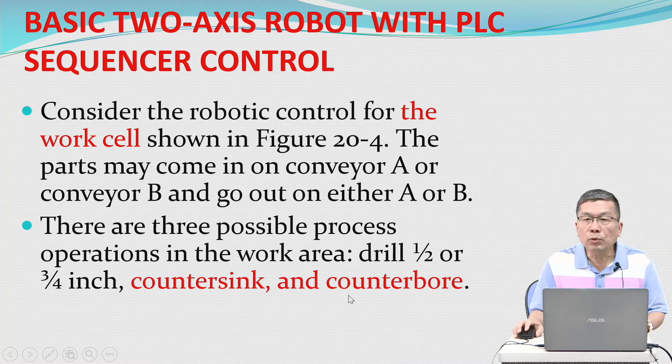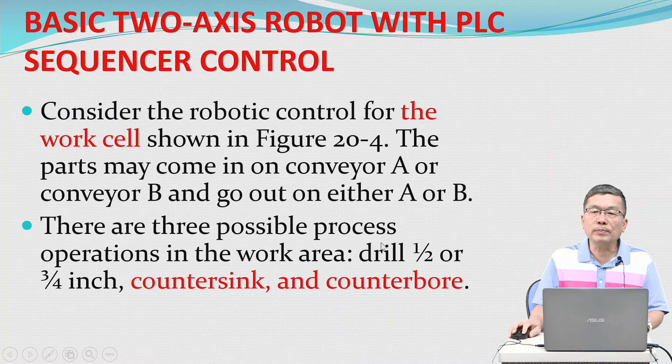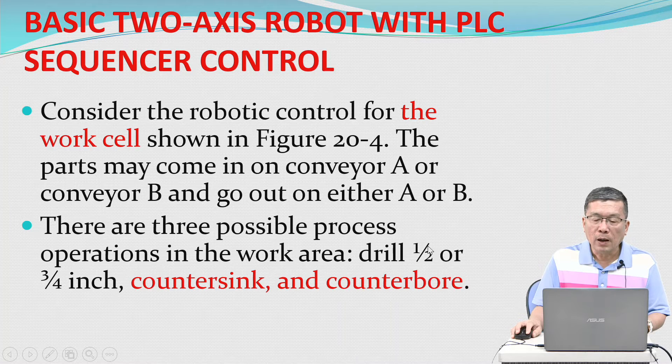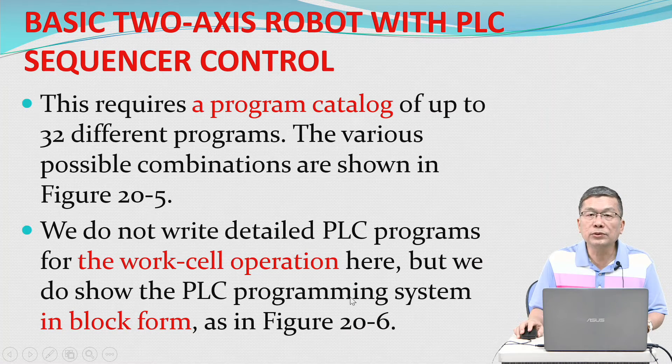Consider the robotic control for the work cell shown in figure 20.4. The part may come in on conveyor A or conveyor B, and go out on either A or B. There are three possible process operations in the work area: drill half-inch or three-quarter-inch, counter-sink, and counter-bore. This requires a program catalog of up to 32 different programs, and the various possible combinations are shown in figure 20.5.